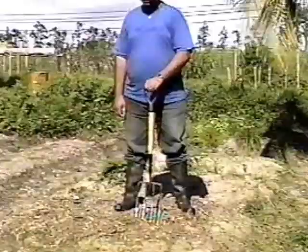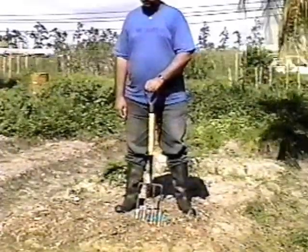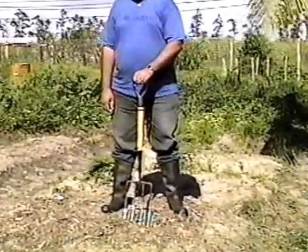Prongs facing down, the garden fork is taken to the site. Hand and body position becomes important in proper handling. The fork is positioned in front of the person, who must have a firm stance.